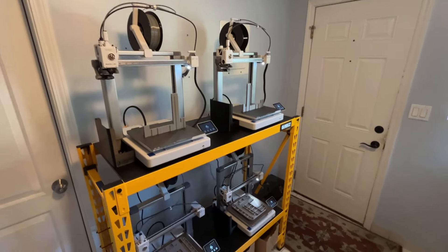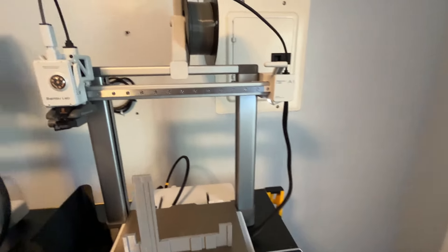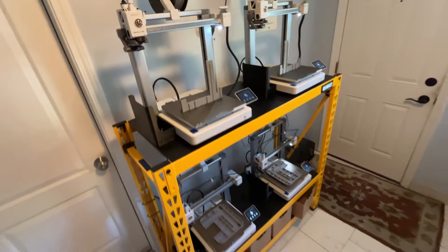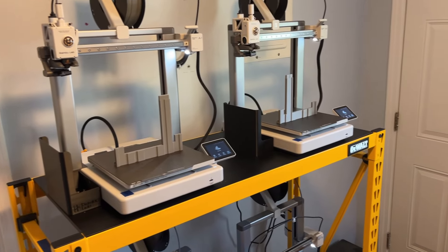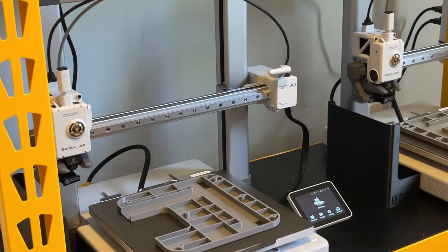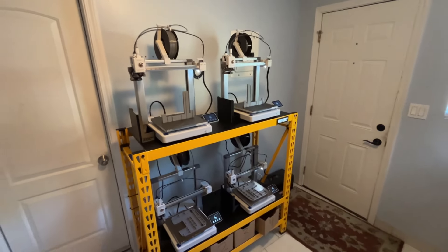Hey, what's up everybody, 3D Theory here. Today is July 20th, 2024 at 9:35 AM and this is vlog number nine. I don't know if you notice — can you tell me the difference between one of the printers? There's one, two, three, and four. This one slide is off.